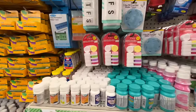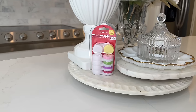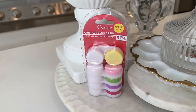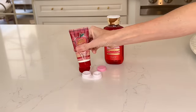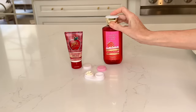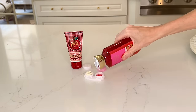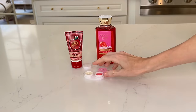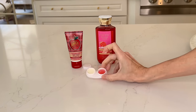Contact lens cases are so versatile. You can pick up a package of five at the Dollar Tree. Of course you can store your contacts in them, but there are so many other items you can place inside. For traveling with carry-on luggage, you can add some lotion on one side, soap on the other, face creams, a small amount of shampoo and conditioner, and a little bit of sunscreen.